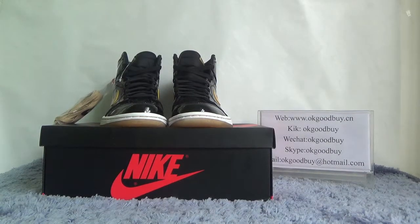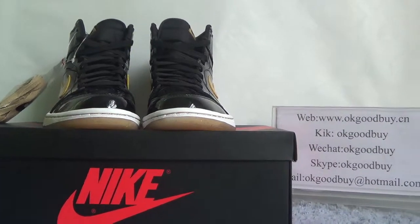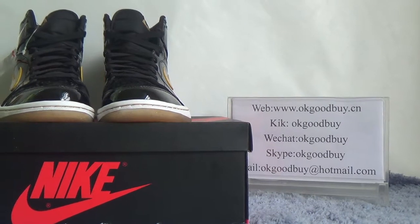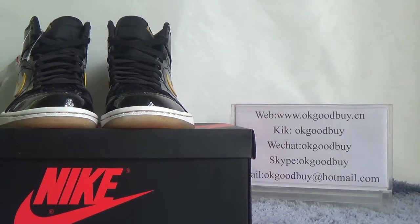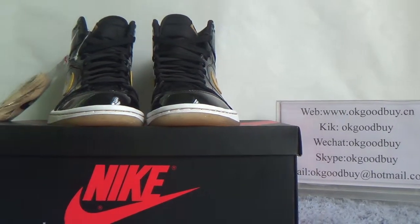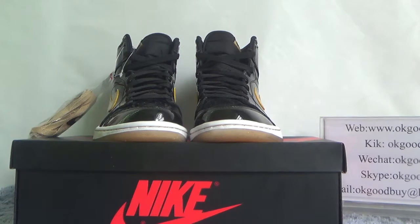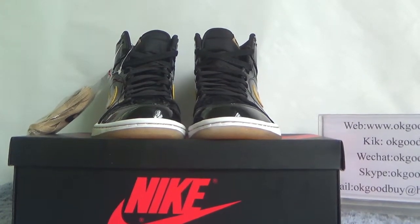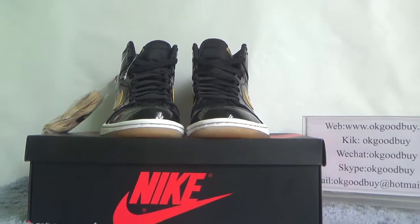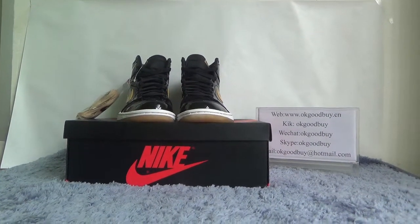Hello everyone, nice to see you. I'm from okgoodbuy.cn — here is my information, you can contact me. You can also check our website for more information. Today I will show you guys the authentic old Jordan One Natural High Metallic Gold. First, I will show the box for you.